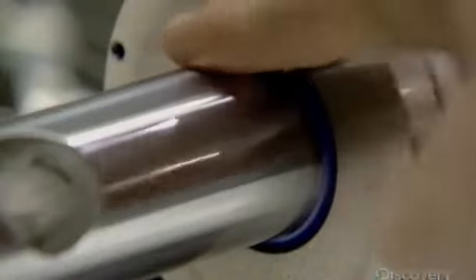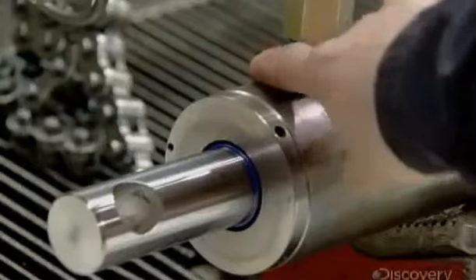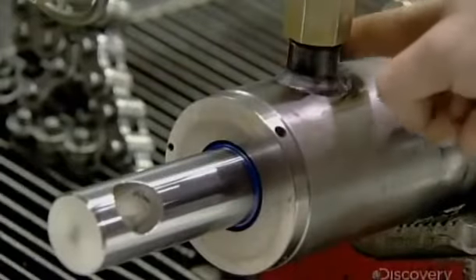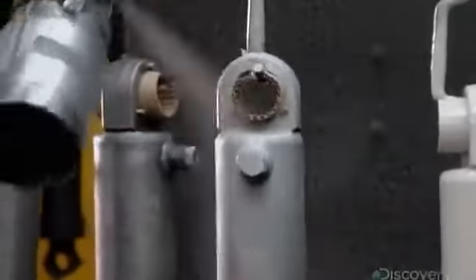He runs a finger around the fittings and sealers to check for leaks and gives the hydraulic cylinder the all-clear. After a good wash, a worker spray paints the hydraulic cylinders to protect the metal against rust.